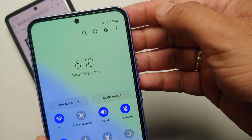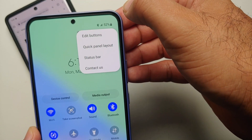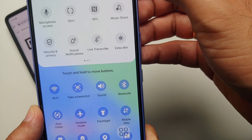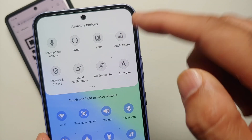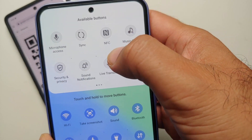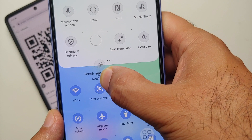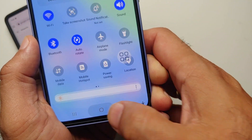All you need to do is expand your quick settings panel and tap on the three-dot menu on the top right. Go into edit buttons — on the bottom are your active buttons and on the top are your available options. Look for your scan QR code option, then press and hold and drag it to the active menu, and you are good to go.